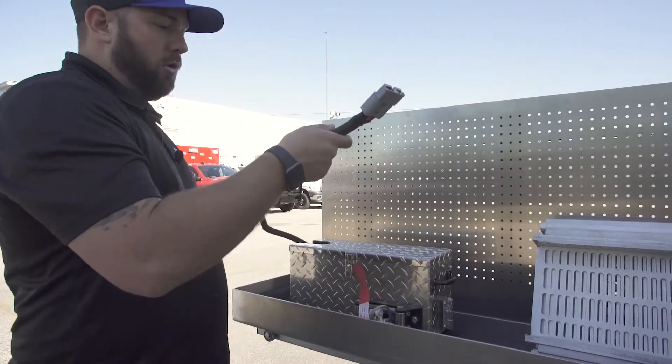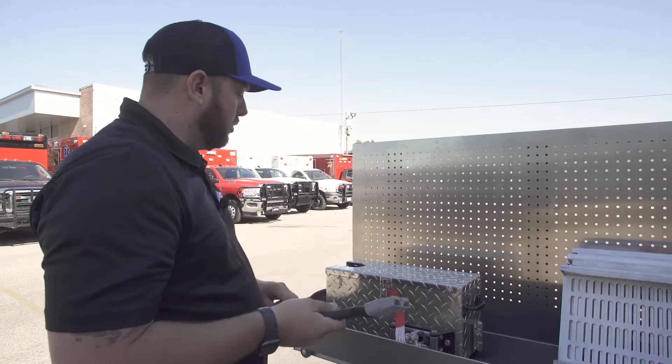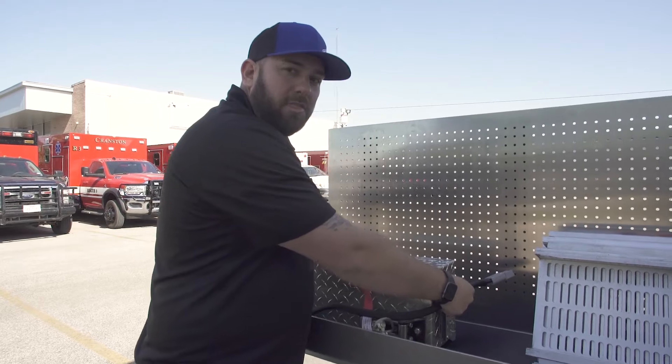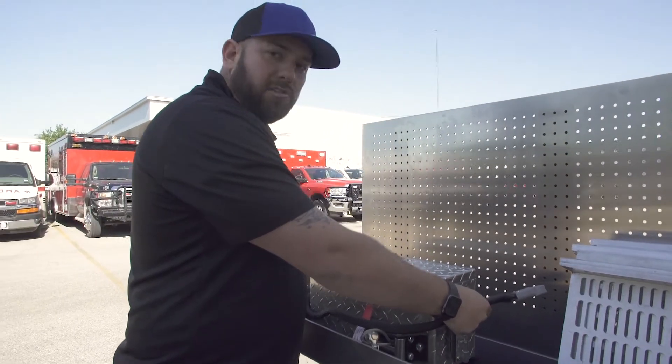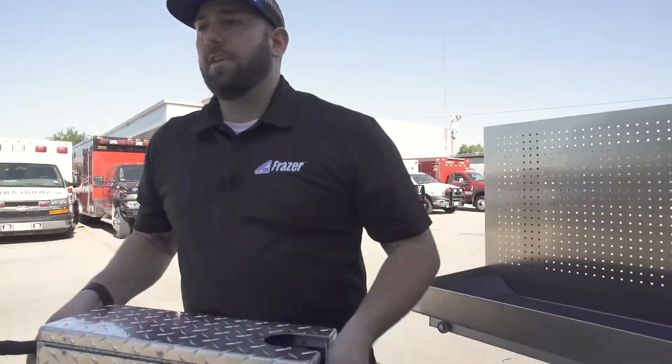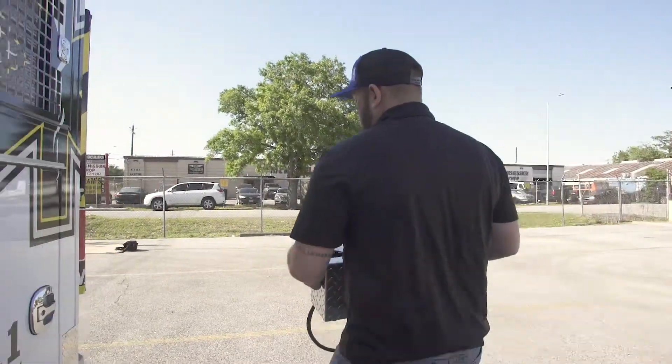The power cord kind of dangles, so you're going to want to keep control of this. There are two handles, one on each side of the box. This weighs probably 30 pounds or so, so you want to be careful how you're lifting it. Lift it out of the tray, and then walk it to the rear of the vehicle to the inside.